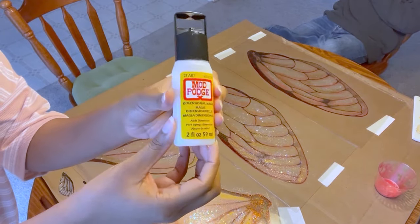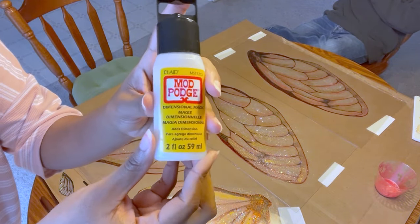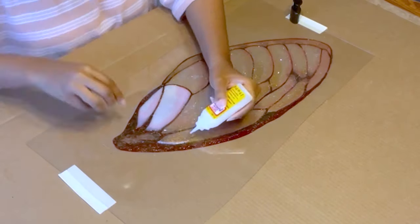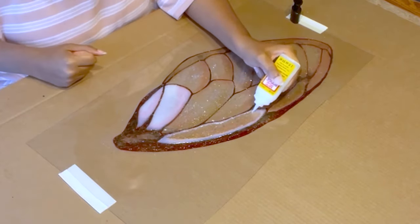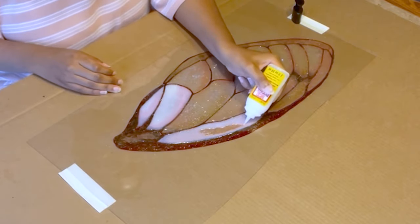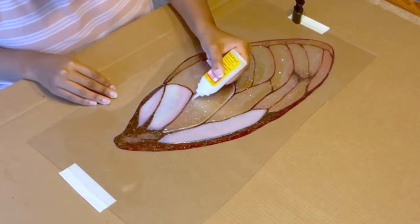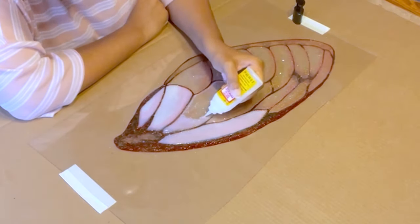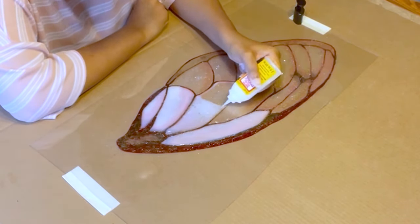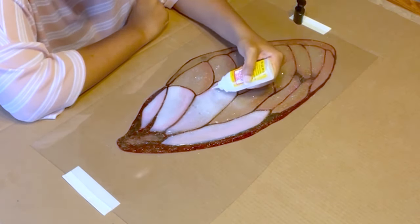Once all of your glitter layers are complete and have had a chance to dry, you're going to add some Mod Podge Dimensional Magic on top. This is a new product for me, but what it actually is is a bit of a cross between Mod Podge and Puff Paint. It is a dimensional version of Mod Podge that dries nice and clear and seals over your pieces, almost like a resin would. Here, I'm tracing over the different segments inside the wings, which gives them a really cool 3D appearance and further adds to the overall realistic vibe.